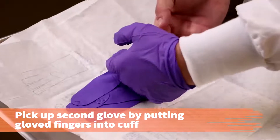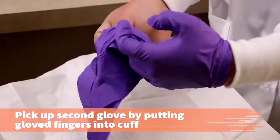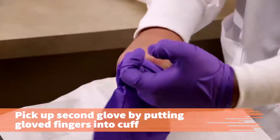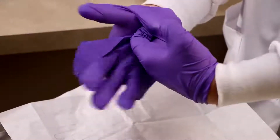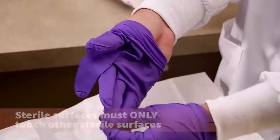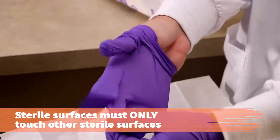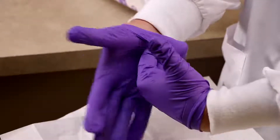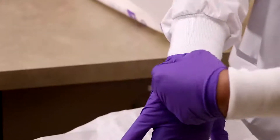With your gloved dominant hand, pick up the second glove by slipping your gloved fingers into the cuff, extending the thumb up and away from the glove so that your gloved fingers touch only the outside of the second glove. Sterile surfaces must only touch other sterile surfaces. Slide your non-dominant hand into the glove without touching the exterior of the glove or any part of the gloved hand.